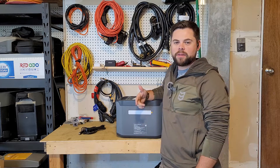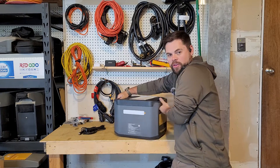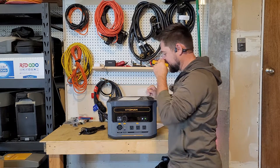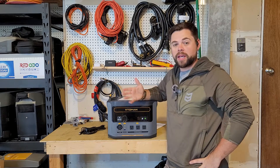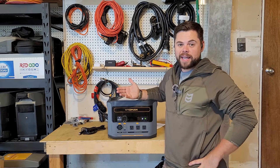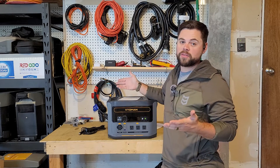Thanks for coming back to the Minuteman Prep YouTube channel. My name is Ben. This is the Vitamin Flash Speed 1500. This unit did get sent out to me to review, but it will in no way change my opinion. You're going to see firsthand exactly how this unit performs doing all these tests, and the results will speak for themselves.